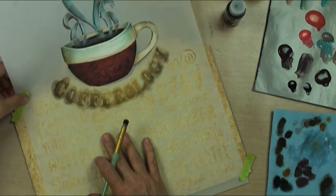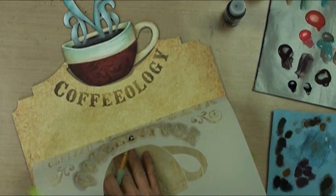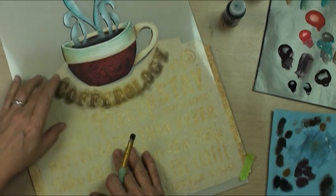Let's take a peek and see what we think. So that gives it just kind of an interesting fade - that is going to be perfect.